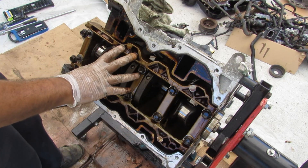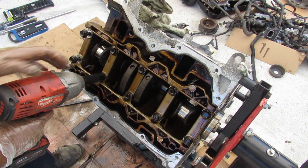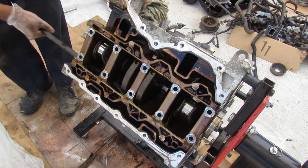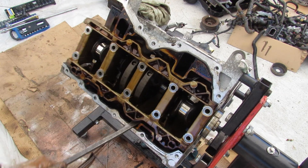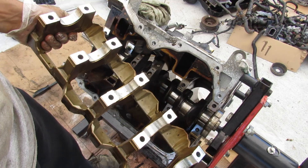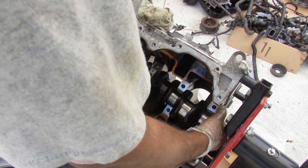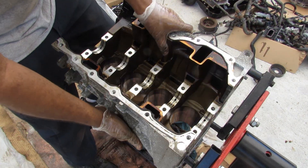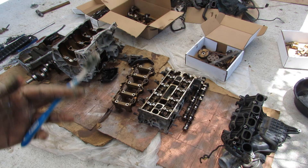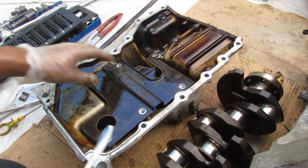Now I need to remove this metal girdle inside of here, which is what's supporting the main bearings for this crankshaft. I'll just remove these 15mm bolts. With all those bolts knocked out, I should be able to pry this girdle off. You can see the bearing surfaces don't look so bad — so whatever oil starvation this had, it didn't make it down to the main bearings. Now I can remove the crankshaft. Here I've got all the major engine components laid out, and we're going to have a closer look at each one. We'll start here at the engine's oil pan.